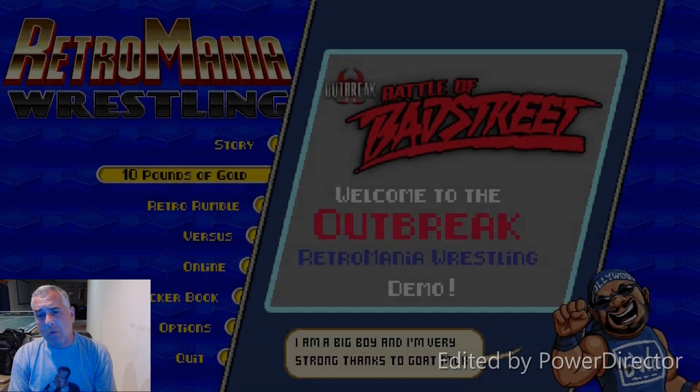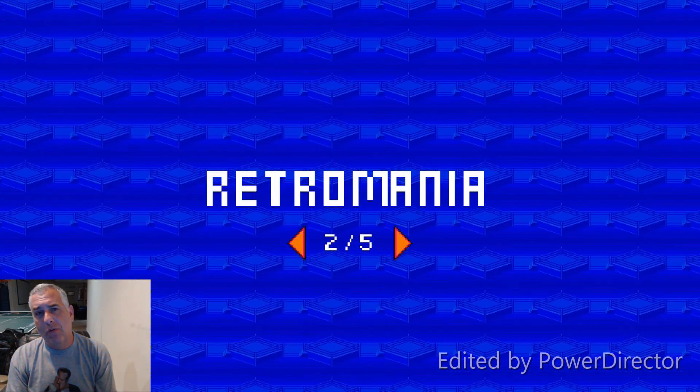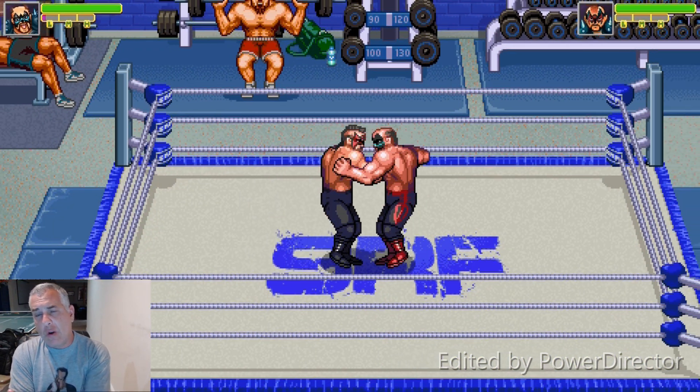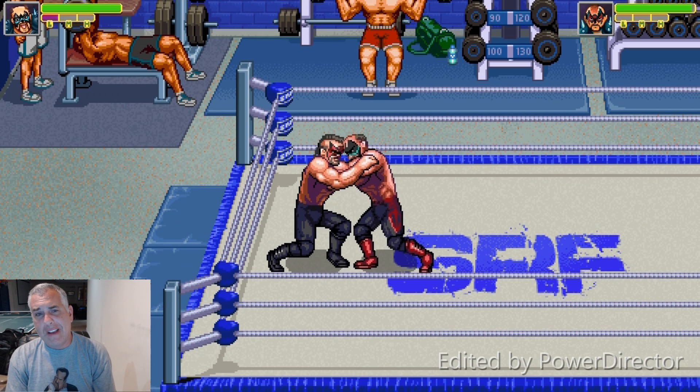A lot of changes. We're spending most of our time right now working on the gameplay, just to get it feeling really good. As you're playing through this, it feels like an old arcade game from the 90s, but it's definitely with a modern feel on top of that.